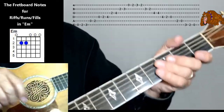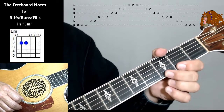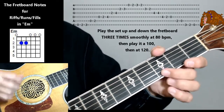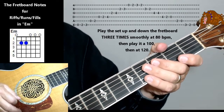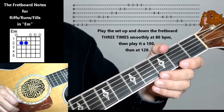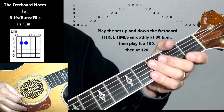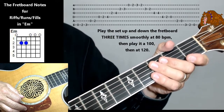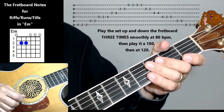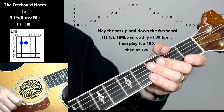Turn that metronome off. Now you'll want to go back down and do them going down as well — I'm not going to do it with you as it'd just be monotonous. You're going to practice that up and down at 80 beats per minute, and you'll want to be able to do them three times. Then move on to 100 beats per minute, three times up and down. When you're able to do that well, move up to 120, and do that three times. Once you're able to do those runs smoothly three times at 120 beats per minute, I'll see you in the next video.